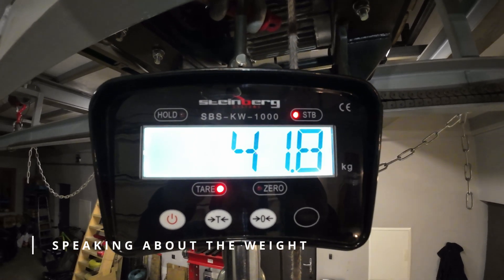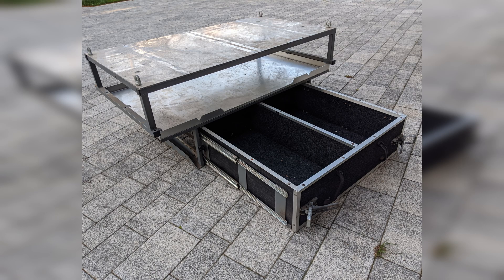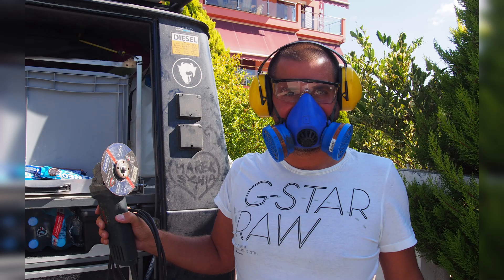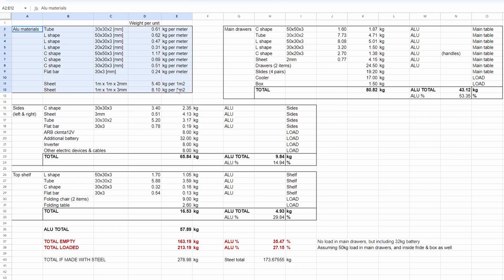Speaking about weight — weight became important for me. I made a previous drawer system with steel and it was way too heavy, mostly because at the time I had only a stick welder. You always take some overlanding gear with you and I was always curious how much weight you must add to organize your gear. So I gathered all the materials in a spreadsheet. For example, the L-shape in this size in millimeters weighs 0.62 kilograms per meter and so on.